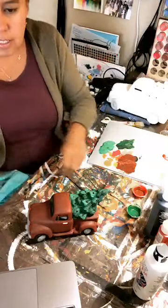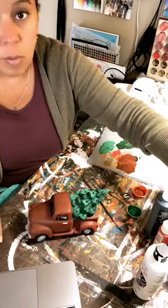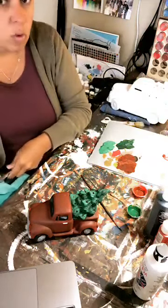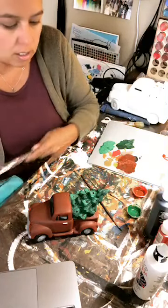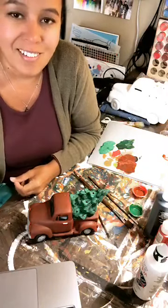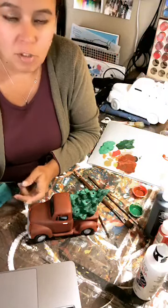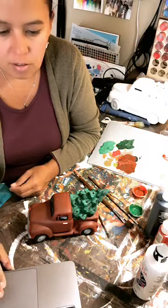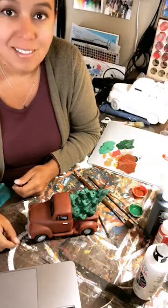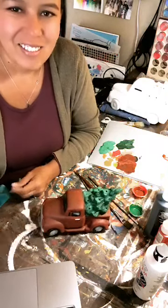That's it guys — really simple painting! They are available on our website for pre-order right now. We are taking orders for the next four or five days, then whatever orders we have we'll put our order in, get it shipped here, and get it to you. The link to our shop is in the comments. I hope you guys have a great day — it's Friday, yay! Hope you find time to do some painting or crafting this weekend. We'll talk to you guys later. Bye!